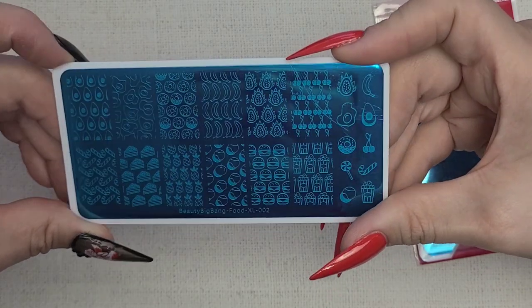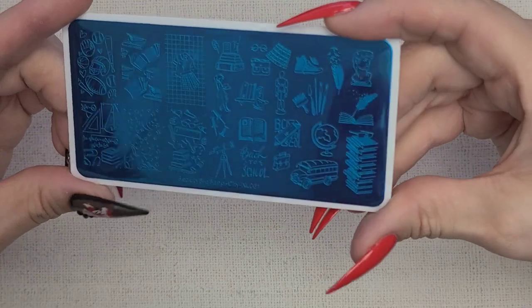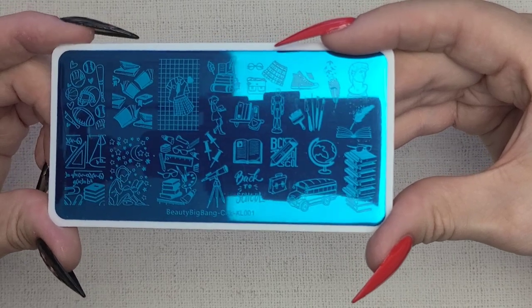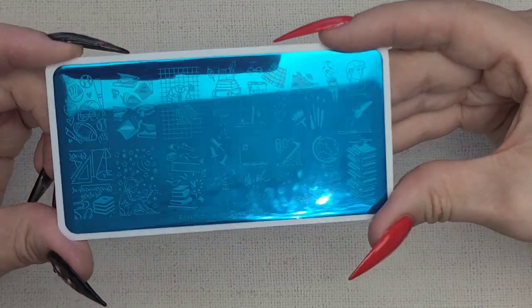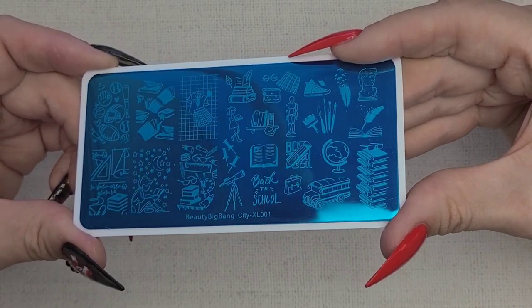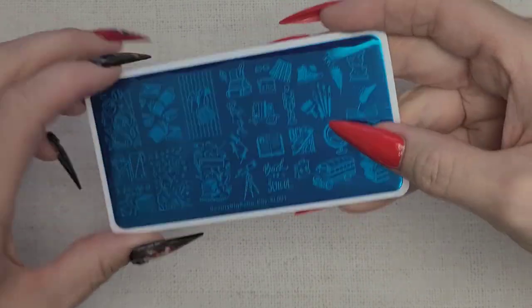And bananas — cute little food things. This next one is like a good back-to-school plate. It's Beauty Big Bang City XL 0001. We have football, books, school uniform, nail brush. I really like those books, it's going to be a good plate.